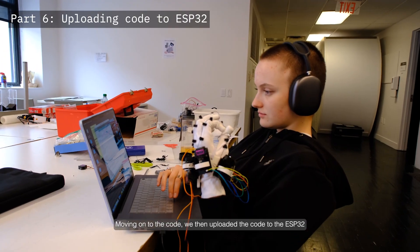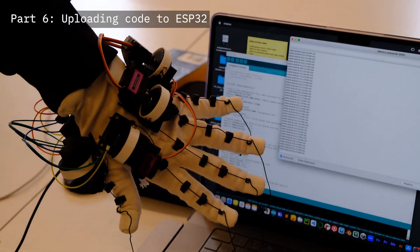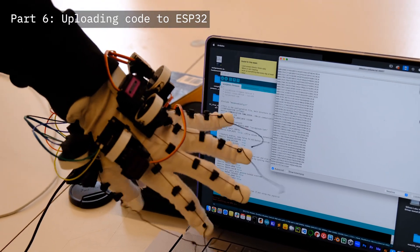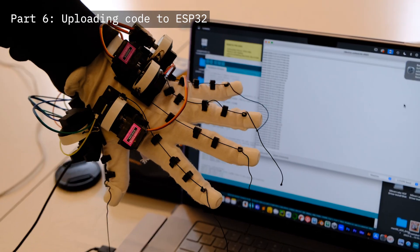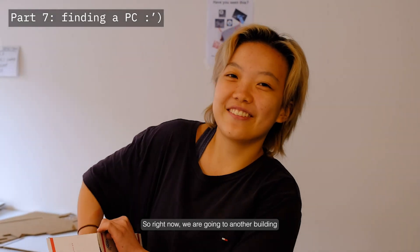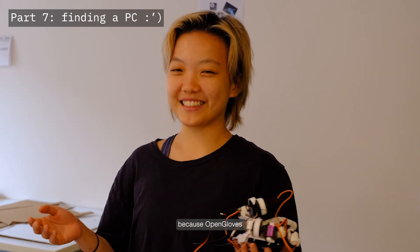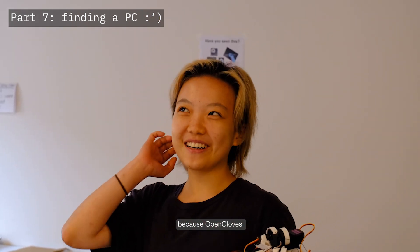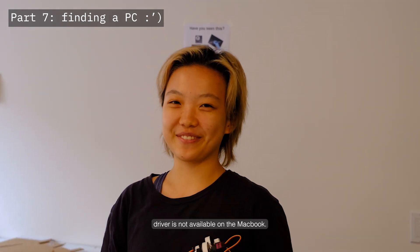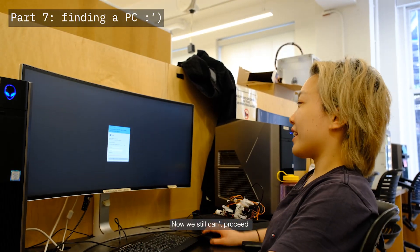Moving on to the code, we uploaded the code to the ESP32 to test out the potentiometers. We then went to another building to use the PCs there because the Open Gloves driver is not available on Macs. We still couldn't proceed because we couldn't download Steam — we weren't admins on that machine either.